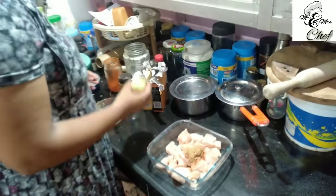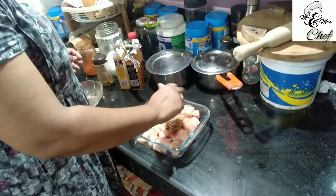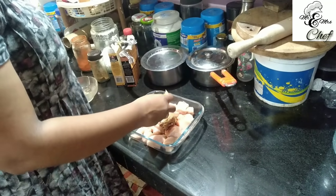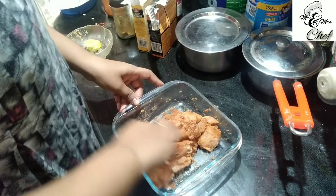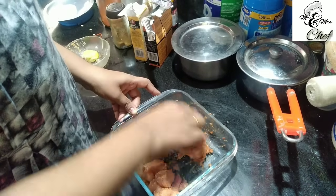Lemon juice. We add 1 teaspoon of lemon juice. We mix the lemon juice with the spoon.